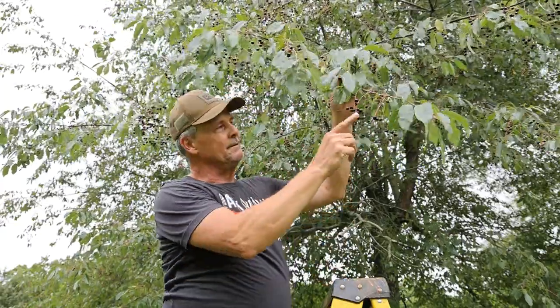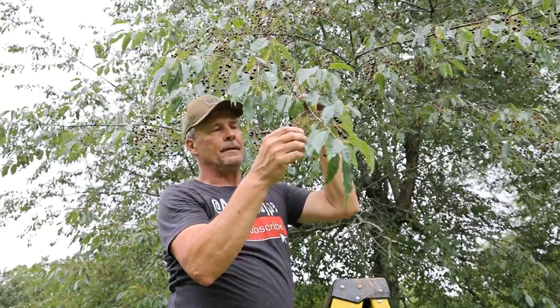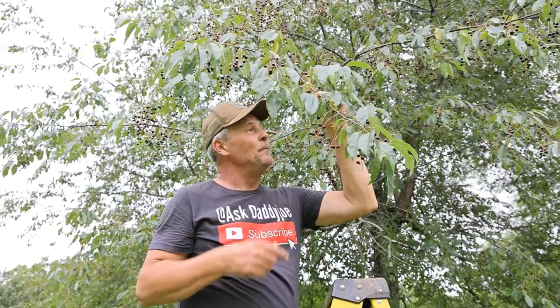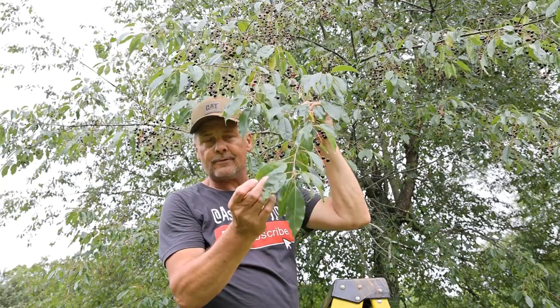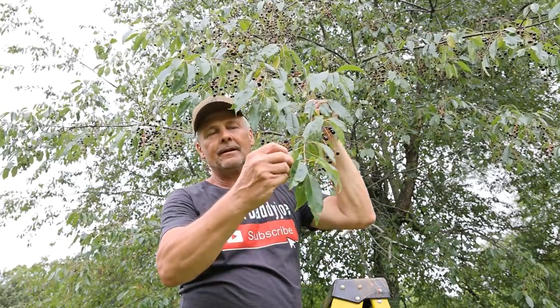When the cherries are ripe they turn black and then they just simply start falling off the tree. The way I knew these cherries were ready to be picked — I started noticing the past couple of days there's been some crows landing underneath these trees. About six crows would be laying underneath the bottom of the tree and one would jump up on the branches and actually shake the berries out. Pretty cool, right? It is a wild fruit tree but it has a nice small pear-shaped leaf, kind of serrated on the edges.